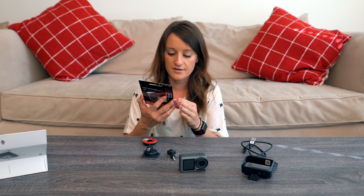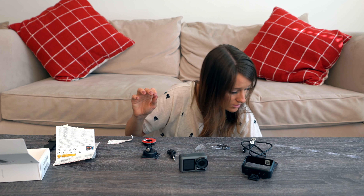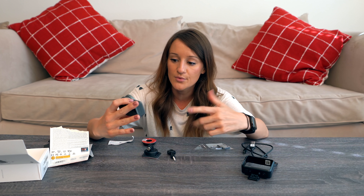I should probably put the SD card in. And that, my friends, is how we lose micro SD cards. I'm really excited to finally have hands-on with the DJI Osmo Action. Let's go test this baby out in the real world.